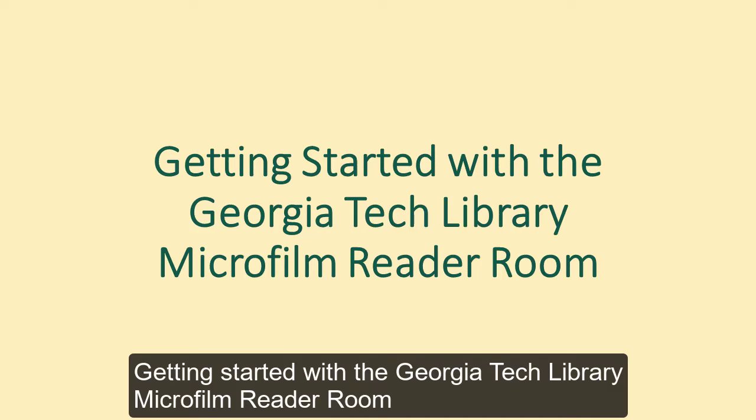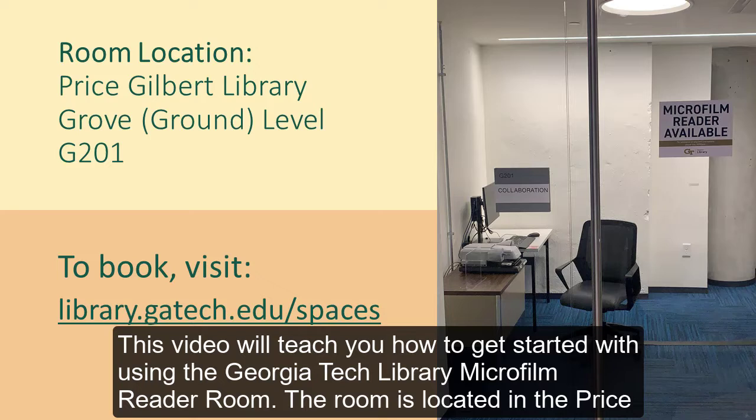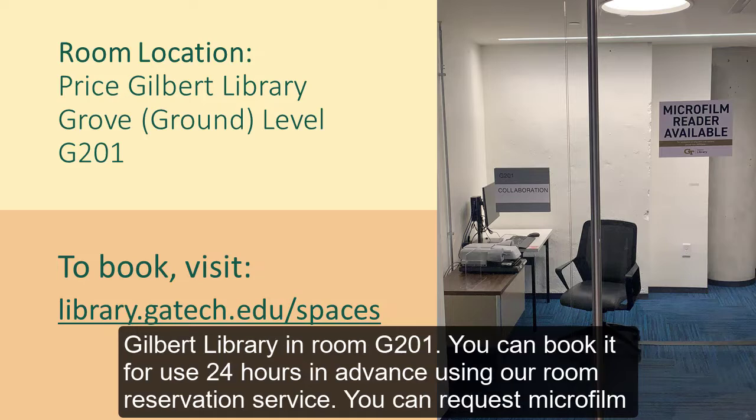This video will teach you how to get started with using the Georgia Tech Library microfilm reader room. The room is located in the Price Gilbert Library in room G201. You can book the room for use 24 hours in advance using our room reservation service.